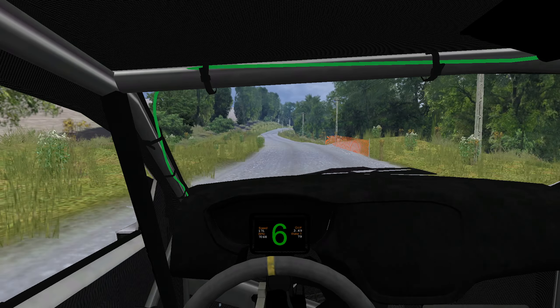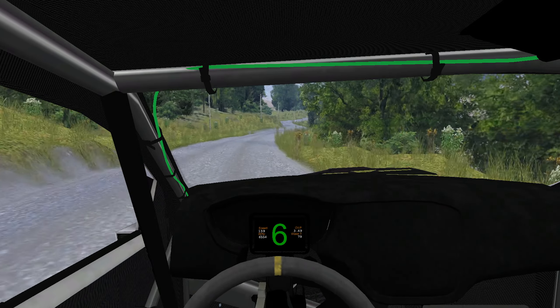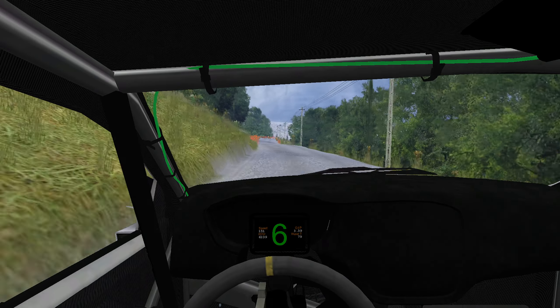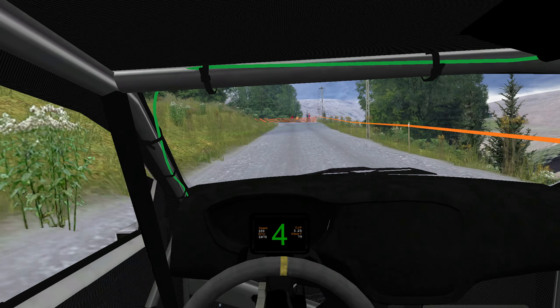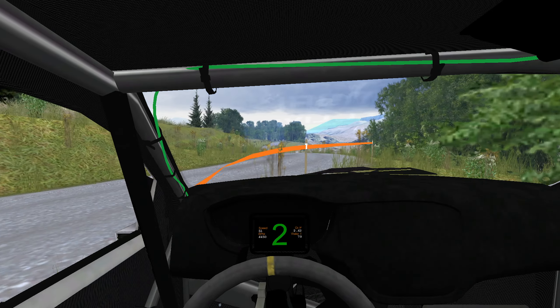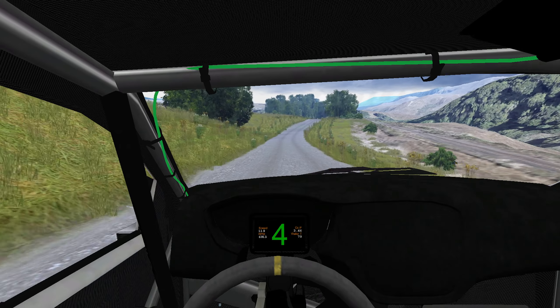Right, tightens, into twisty, 350, 250, caution, into bump, 60, hairpin left.